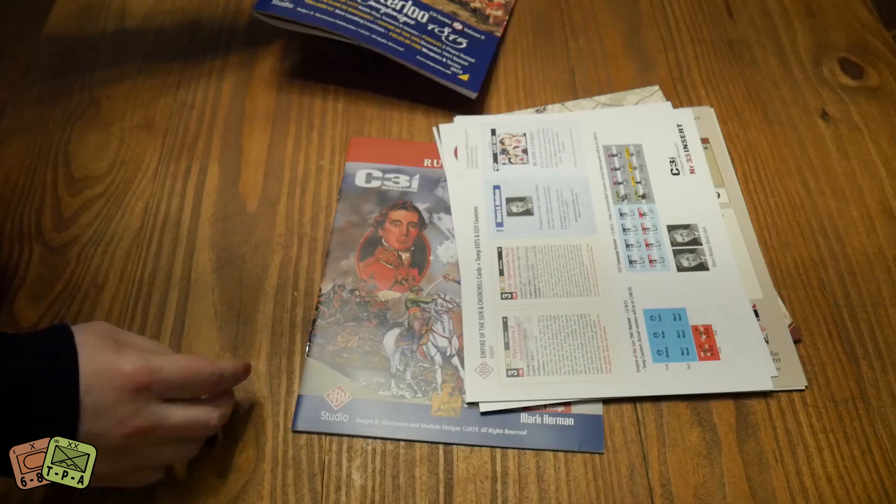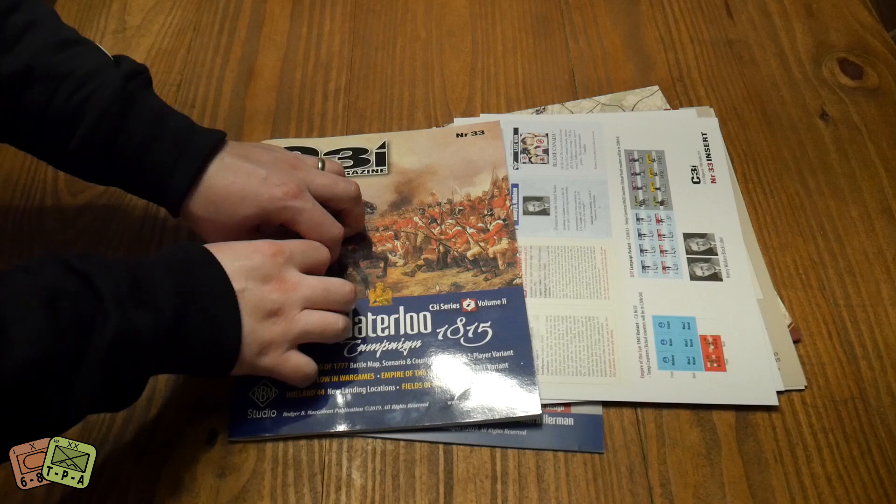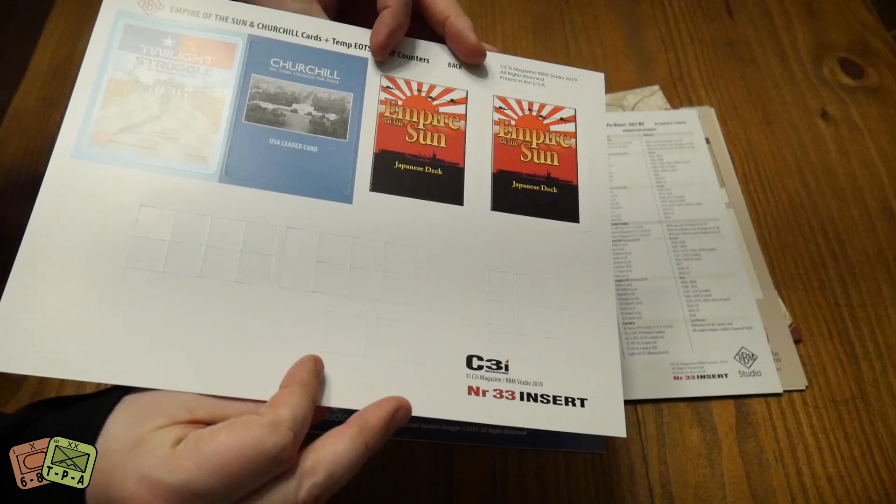That's basically everything you get in the magazine - big magazine, a lot of good wargame stuff. There are a lot of wargame magazines out there, but C3I is one of my favorites because it gives me errata, mini expansions, or extra content for all the games I already have. I think that's why I really have an affinity for this magazine.